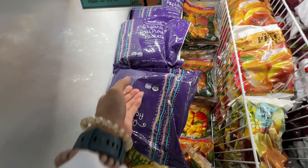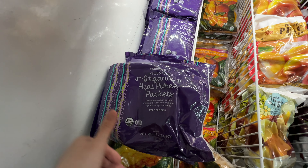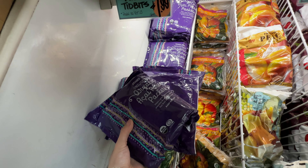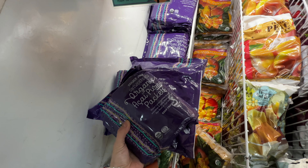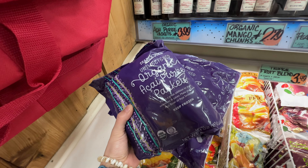I repurchase this item over and over again — it's the Trader Joe's Organic Acai Puree Packet, unsweetened, at $3.99. The acai fruit is high in fat, low in sugar, high in fiber, and high in antioxidants. It's a really healthy superfood. I grabbed two bags for shakes.